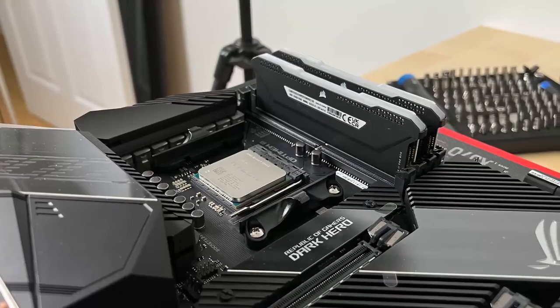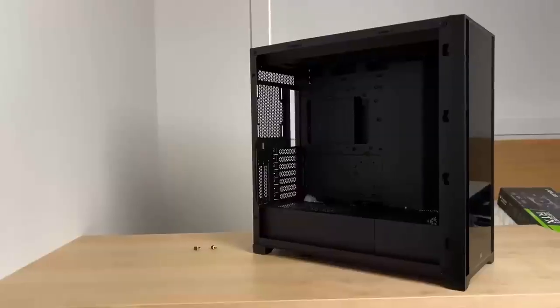I was feeling pretty good at this point. If you've never built a PC before, I highly recommend it — it's honestly very satisfying. Adult Legos, as my friend put it.